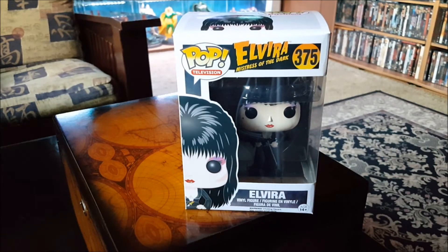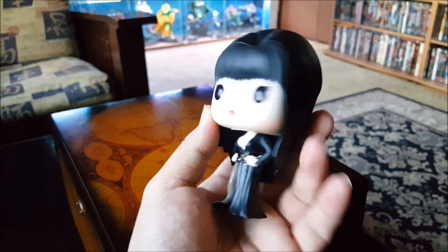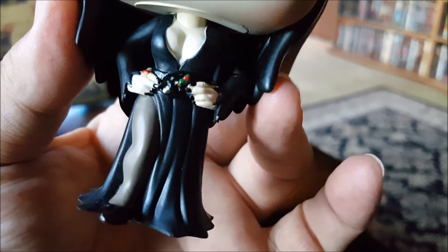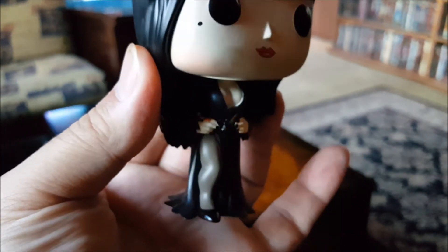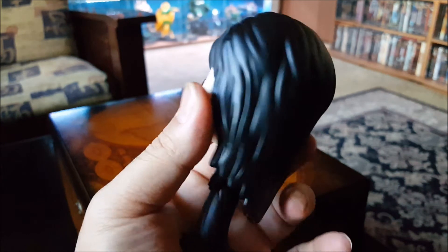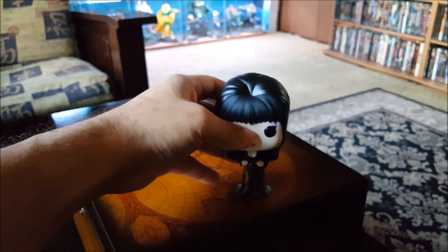Let's take her out of the box and get a closer look at her. And there she is — she turned out pretty good. She's got the nice big hair going, got the exposed leg. There's a little dagger on her waist and the boobage. I read some other people's reviews on this and they were actually complaining they don't think they gave her enough boobage, but I think that's alright. Got the long hair on the back and I like the way they spread her dress all the way to the ground, because she's so top heavy they had to do that so she could stand up properly.